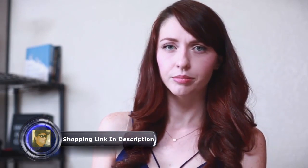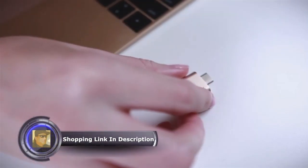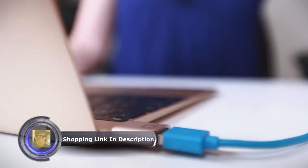The new MacBook shouldn't change the way you work. With this USB-C to USB-A mini adapter, connect all your USB devices to your MacBook.